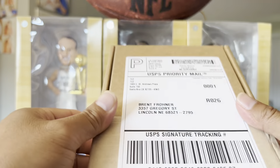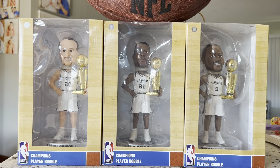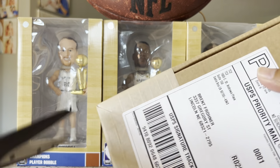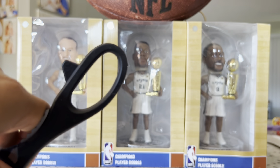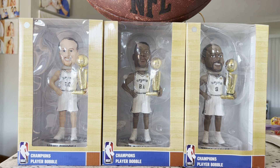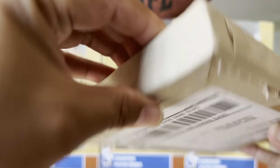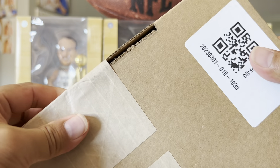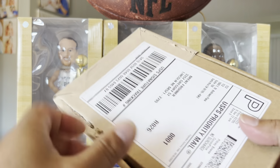The packaging looks solid, so where do we start? Start with getting a scissor. Let's see... where do we cut this thing? Pretty good packaging, but it makes it hard to know where to even start.